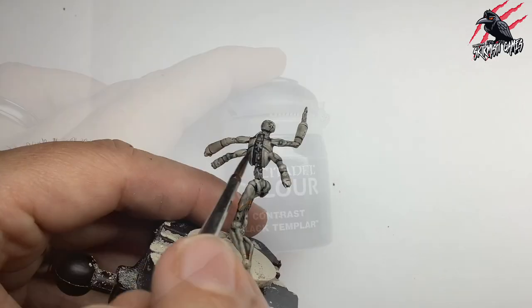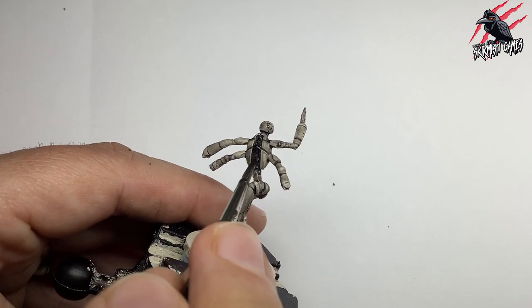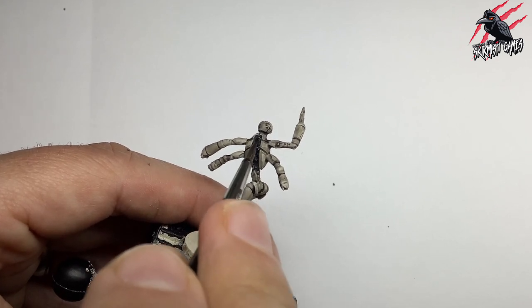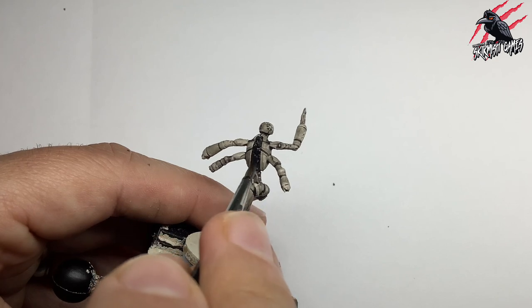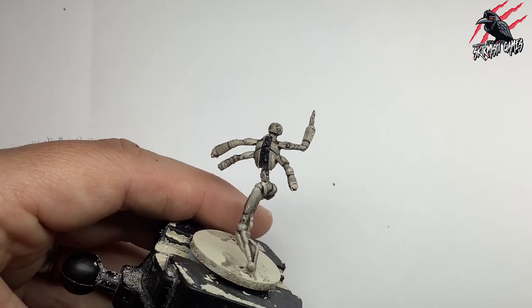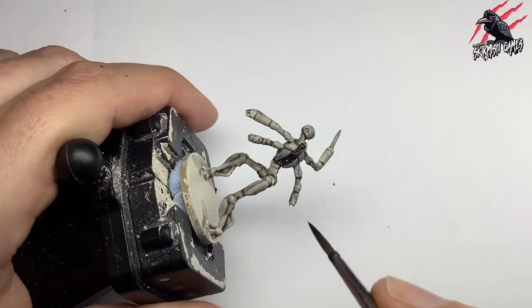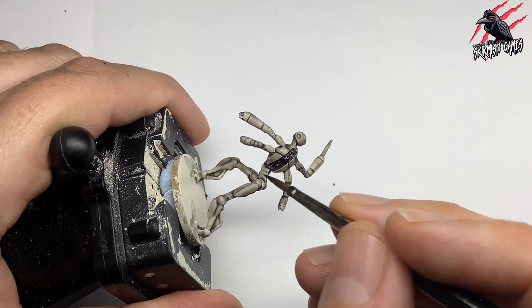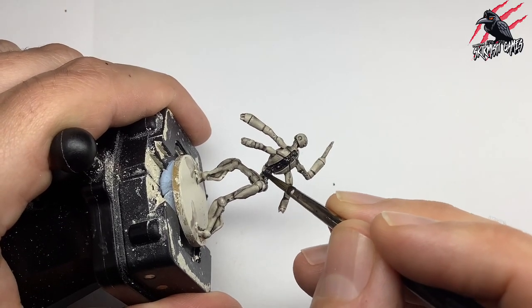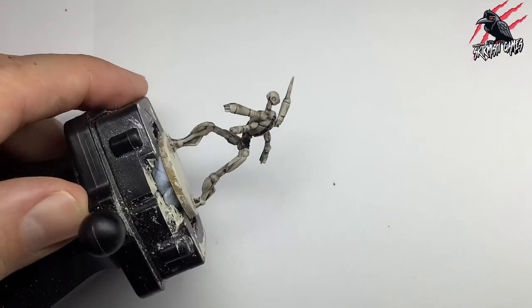Then I've got the Black Templar Contrast paint, and I've gone over all the areas of the model that are black. This is really going to build on that shade — I waited until the shade dried before doing this stage. This is going to build up the layers of shadow underneath and make it really dark in places, and then on the more raised areas, this contrast is going to dry a little bit thinner, giving us contrast between those deep areas and the raised areas. I do this all over the model.